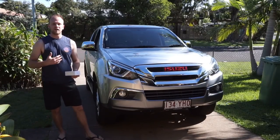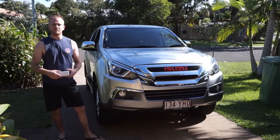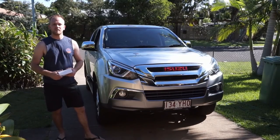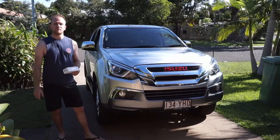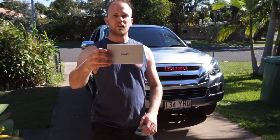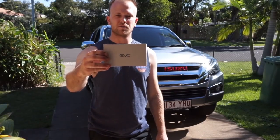G'day guys, how's it going? My name's Nick and this is my channel Low Range Nick, where I do videos about four-wheel driving, accessory fitting and maintenance for your four-wheel drive vehicle. In today's video I'm going to show you guys how to fit an iDrive throttle controller to your four-wheel drive.